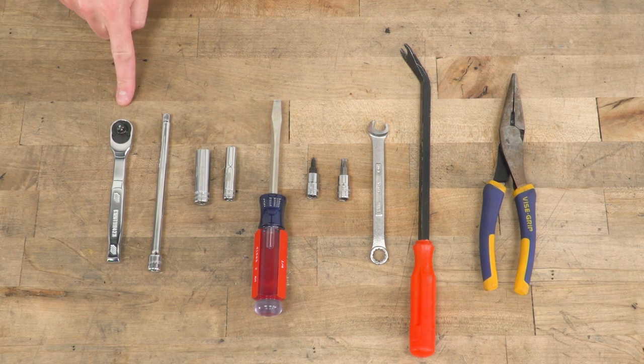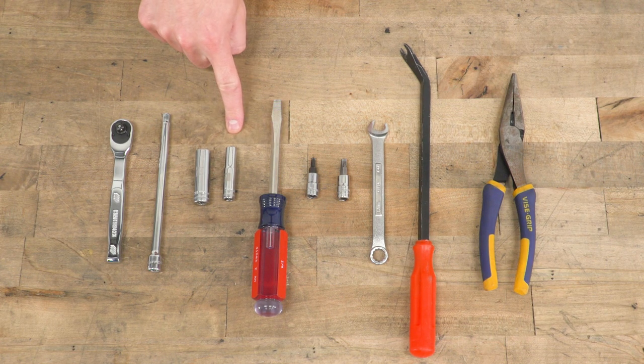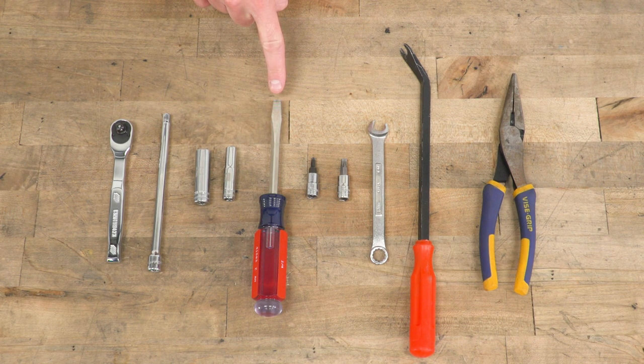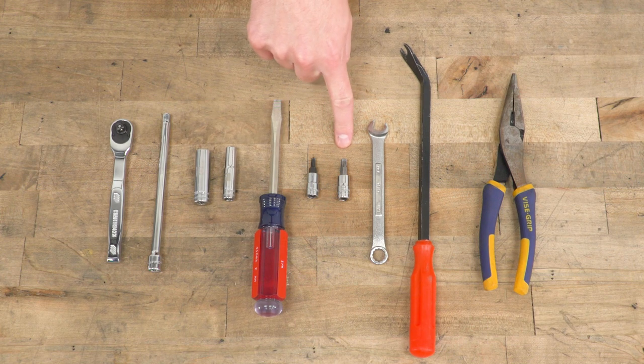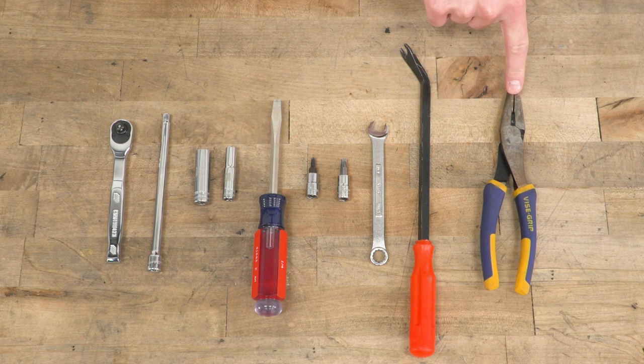Tools needed for this install are a ratchet, an extension, 10-millimeter socket, 7-millimeter socket or a flathead screwdriver, T20 and T30 bits, a 10-millimeter wrench, panel removal tool, and a pair of pliers.